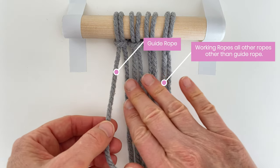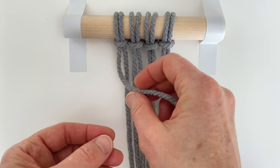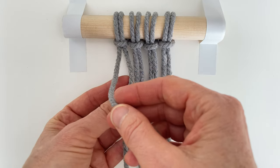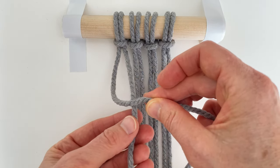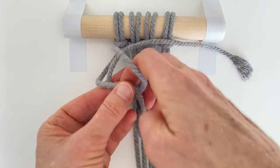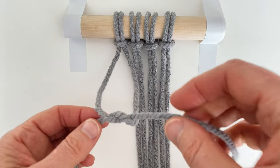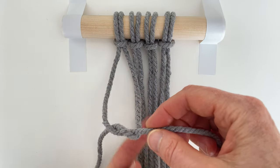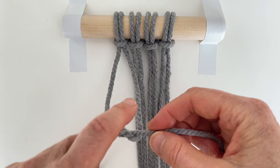All the other ropes, which we will call the working yarns, wrap around the guide rope. Take the guide rope and hold it in the direction you want to go. You want to take the working yarn — the one directly to the right of the guide rope. It comes behind the guide rope, then you're going to pull it over and then through the opening. The one in my right hand is the guide rope, so the working yarn comes around, behind, over the guide rope and then through that hole.